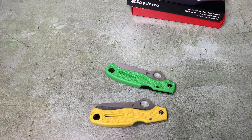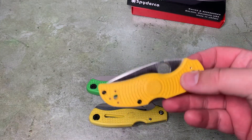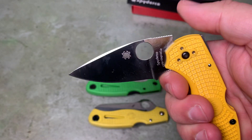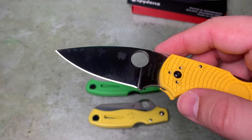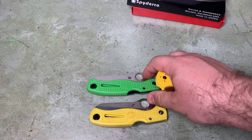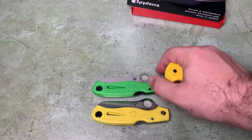I'm speculating that maybe the reason the LC200N stuff is getting discontinued is because they're going to be releasing more MagnaCut knives in the salt line. MagnaCut, like H1, H2, and LC200N, is nearly impervious to corrosion — not quite as corrosion resistant as H1 and H2, but darn close. It's very unlikely that you'll see any rust on a MagnaCut knife. And like LC200N, it has better edge retention than H1 and H2, but it's also even tougher and harder than LC200N. So if they were to develop a MagnaCut version of this knife, it would be superior in most ways to the LC200N version.